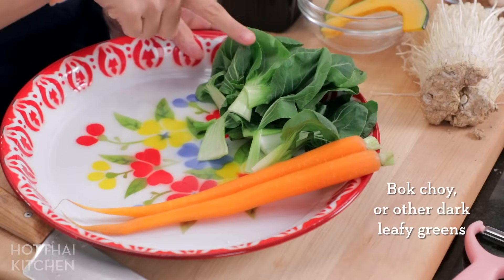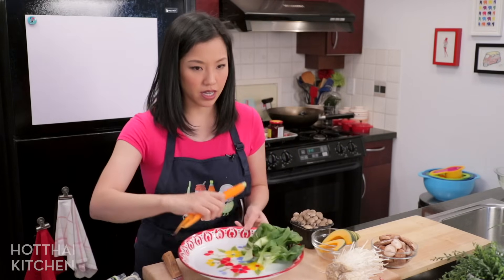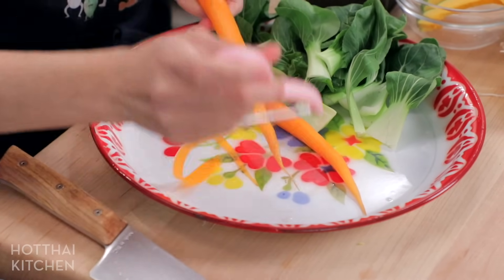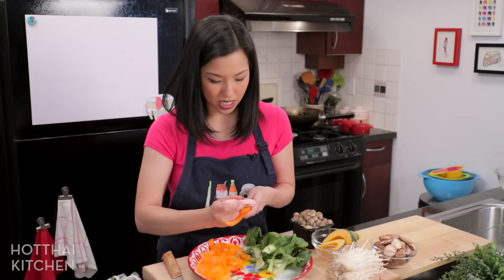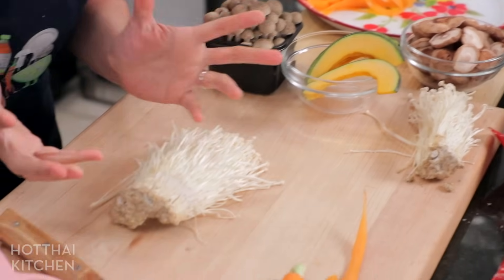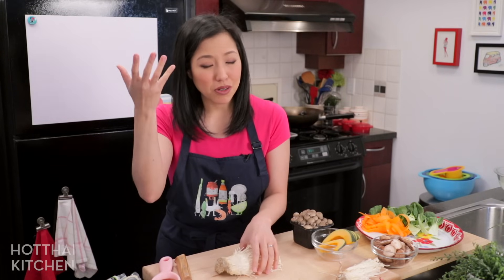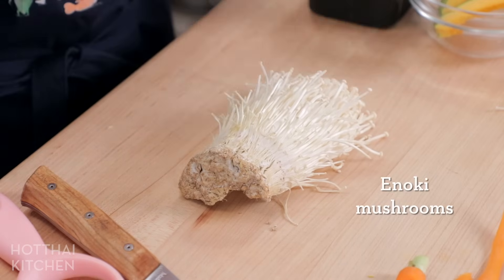Apart from napa cabbage I also have bok choy, which is my dark green vegetable. For carrots, here's a little trick for making carrot ribbons: just take a peeler and keep peeling nice thin strips. I learned this from my Japanese friend — she does this for her hot pot. You also want to have mushrooms, but the important thing is to use Asian mushrooms — no button mushrooms, no crimini mushrooms — because Asian mushrooms are naturally good in soups and boil well.